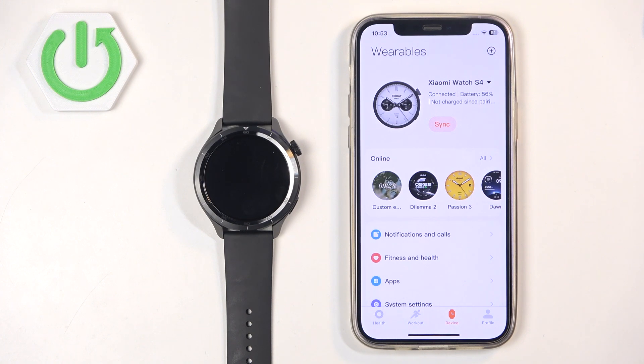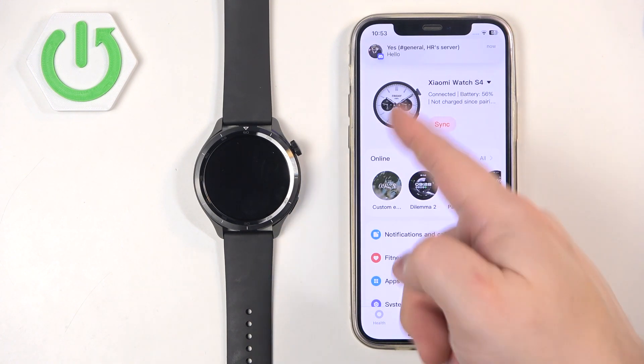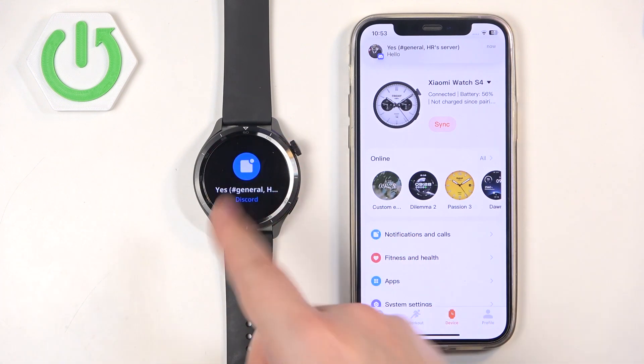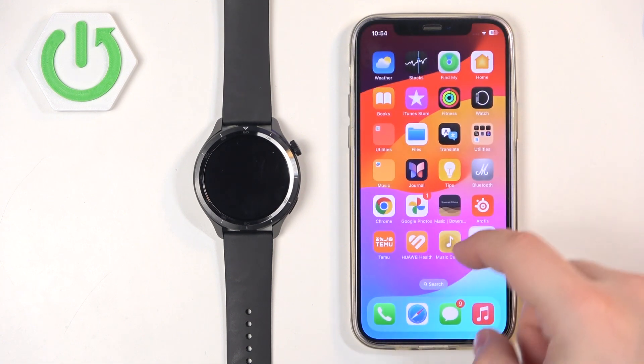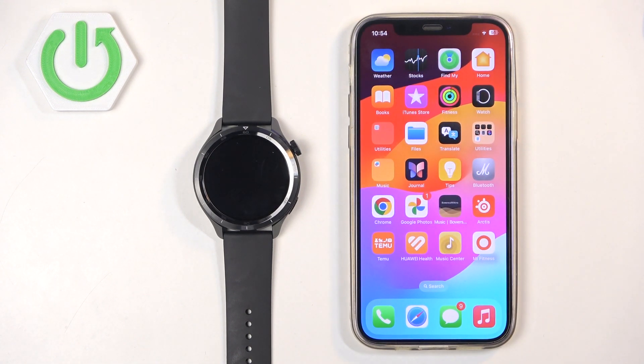I'm going to send myself a message on Discord. And we got the notification on our iPhone and also on our watch, which means it is working. And that's how you enable the phone notifications for this watch on the iPhone. Thank you for watching. If you found this video helpful, please consider subscribing to our channel and leaving a like on the video.